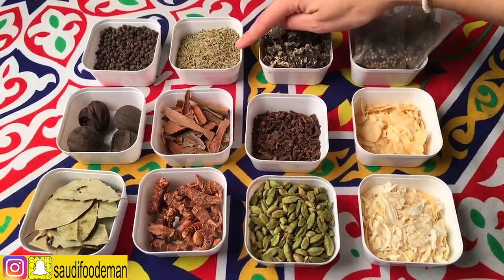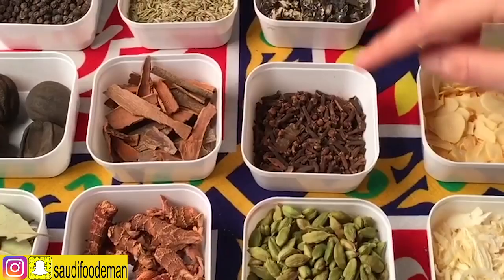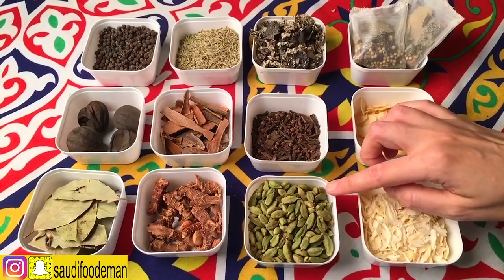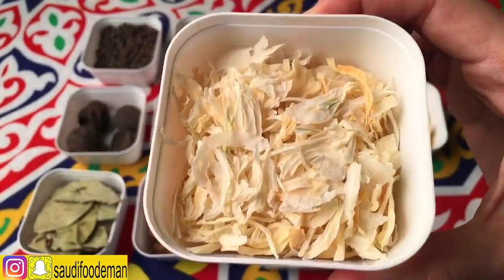Garfa. Cumin Seeds, Habbat Al-Kamun. Shaba — in English this is called Wormwood, used in Chinese cuisine as well. Cloves, Grunful. Cardamom Pods, Saj-Hail. Coriander Seeds, Habbat Al-Kusbara. Tum Naashif — Dried Garlic. Dried Onions, Basar Naashif.